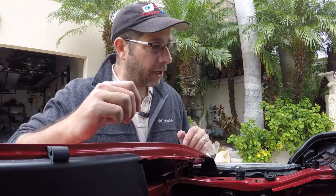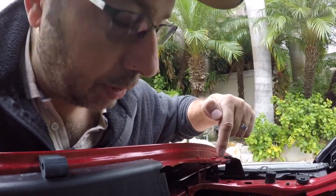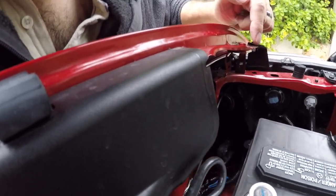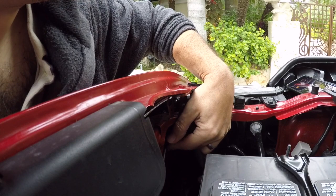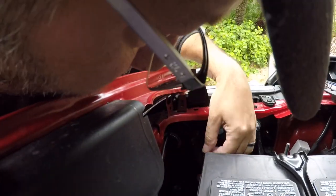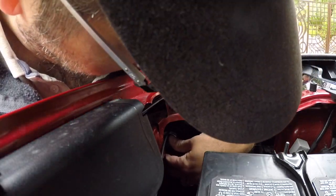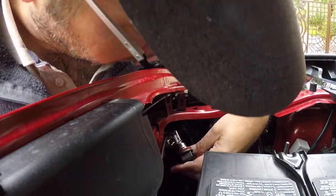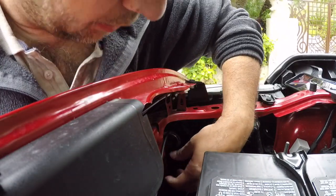Okay, first things first — we've got the existing bulbs right down here. I'm going to try to point you guys down here so you can see that. I believe — and I've never done this before, so it'll be interesting. Let's go ahead and twist this counterclockwise. It turns out of there pretty darn easily. Very, very simple. Counterclockwise pulls right out.